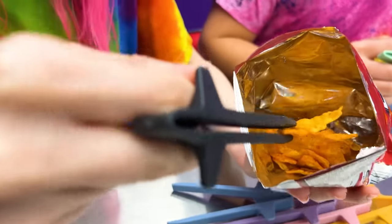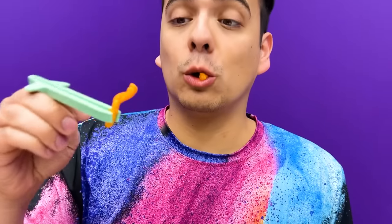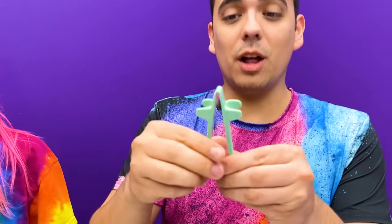Now let's grab a snack from the bag! Delicious! Ooh yeah, I got two! This is so cool! These things are so useful, they keep my hands clean when I'm eating! And look at the quality!